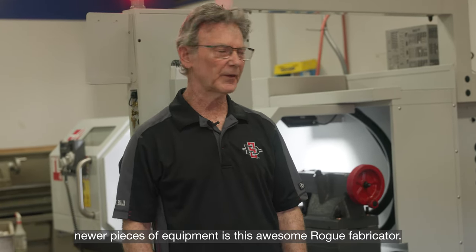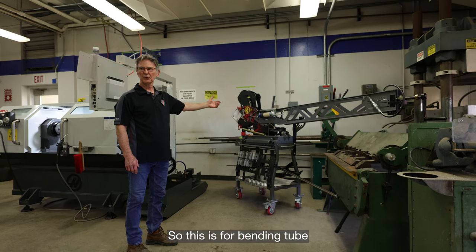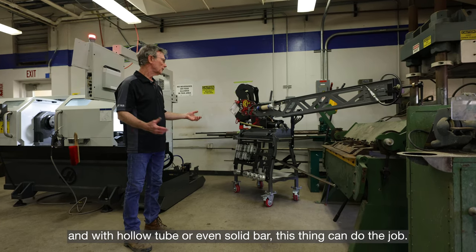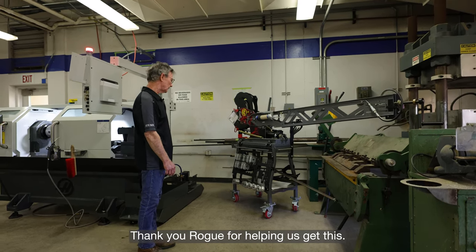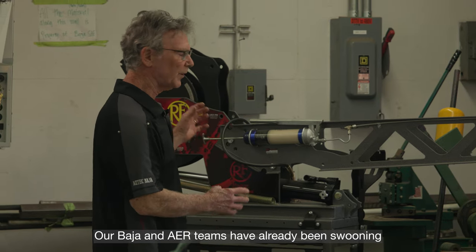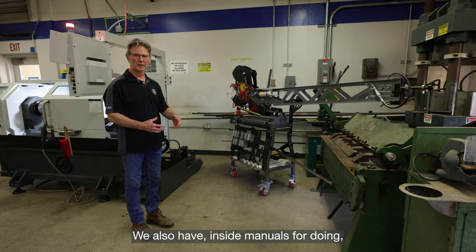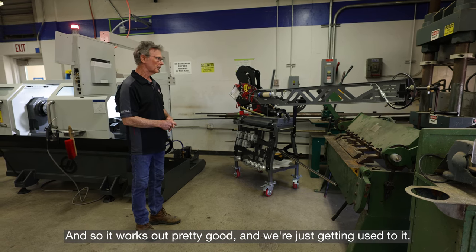Also one of our newer pieces of equipment is this awesome Rogue fabricator, which is for bending tube. If you're trying to build lightweight frames with hollow tube or even solid bar, this thing can do the job. Our Baja and AER teams have already been practicing and making some really good bends. We also have inside mandrels for doing very thin wall tubing.